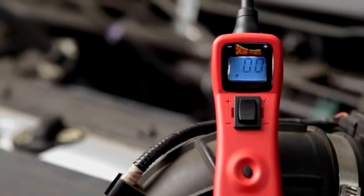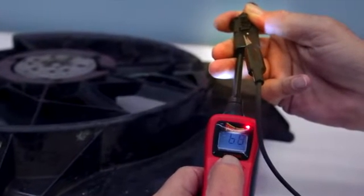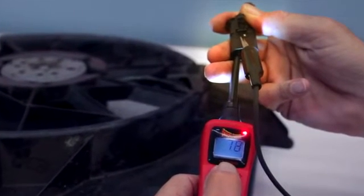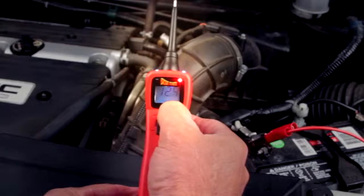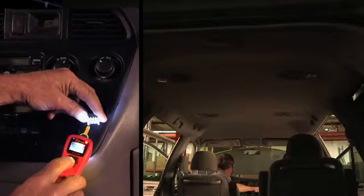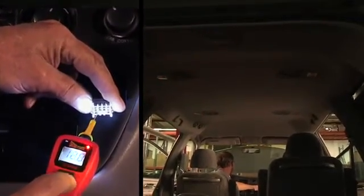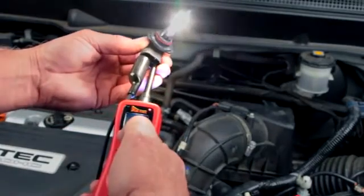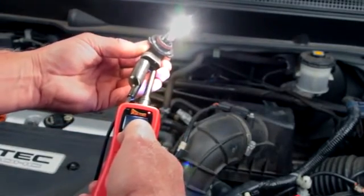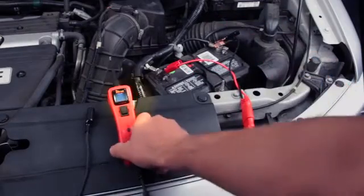The PowerProbe 3 circuit tester is a digital voltmeter with the ability to quickly power up components on or off the vehicle. Press the switch forward and power is supplied to the tip. Press the switch rearward and ground is supplied to the tip. The auxiliary ground lead supplies a constant ground, great for testing components in your hand. Attach the battery clips to the vehicle's battery and you're ready.